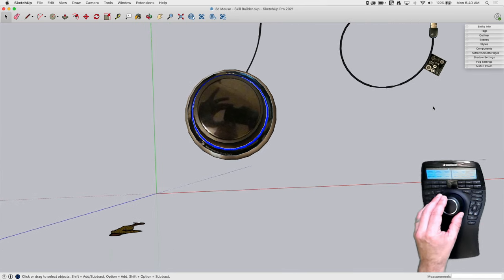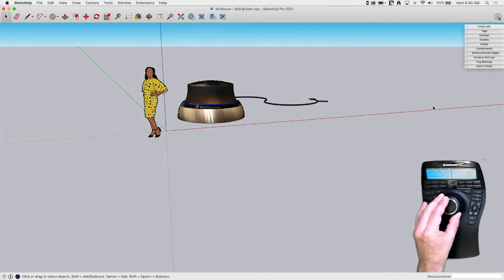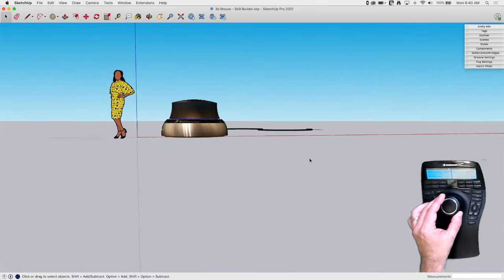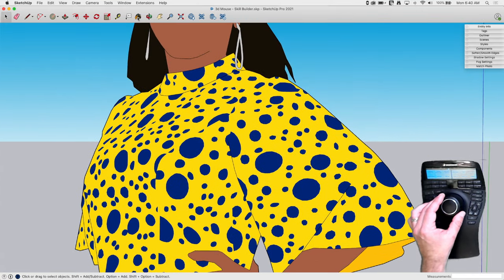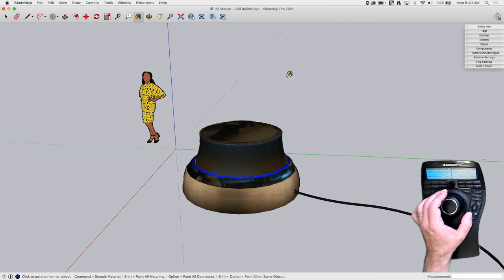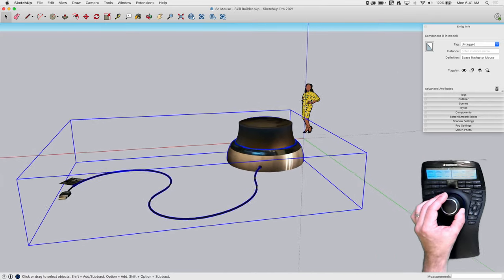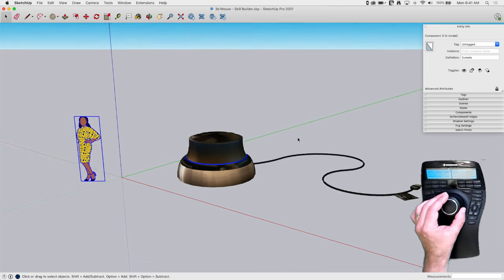This is a model I downloaded from the 3D Warehouse. You can actually tell there's a shadow of the person who took the photo they modeled this from — kind of an Easter egg. One of the big things I use the 3D mouse for is moving through the model. One of the nice things is that as I move with the 3D mouse, my cursor is still available to do whatever I need. If I want to grab the paint bucket while I'm zooming in on something, I can do that. Basically, I've given myself two hands inside of SketchUp.